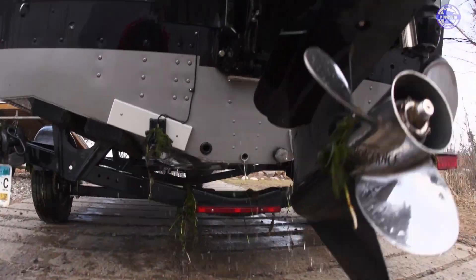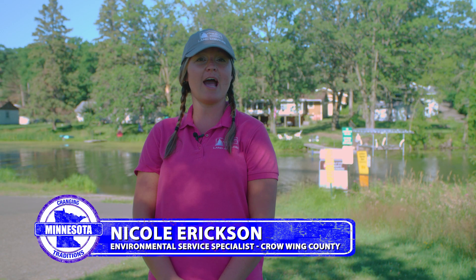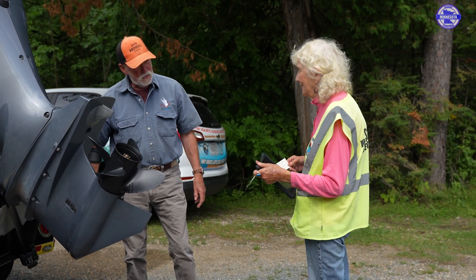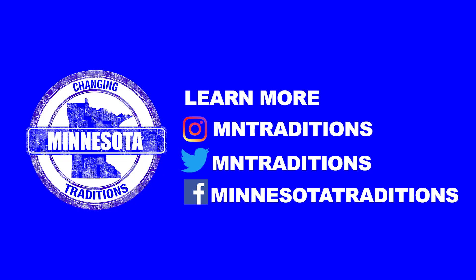A friendly reminder is that it is illegal to transport with your drain plug. So when you approach an access and you see an inspector, they might kindly remind you that it's illegal to transport. Even if you live on the lake or just a couple miles down the road, please leave your plug out during transportation.